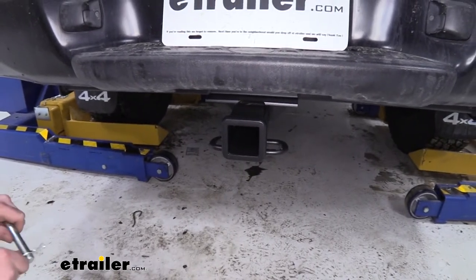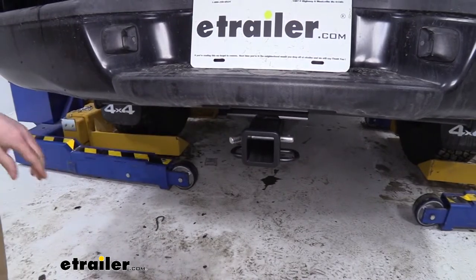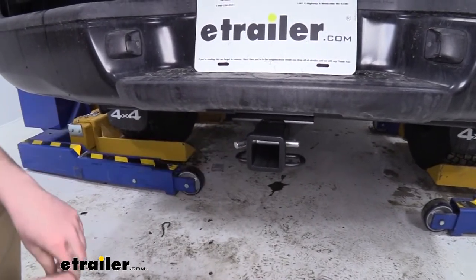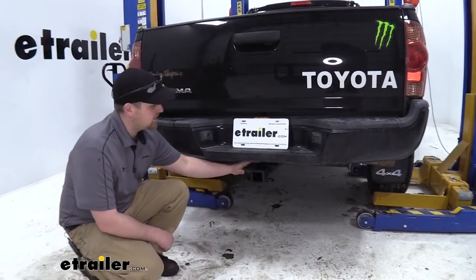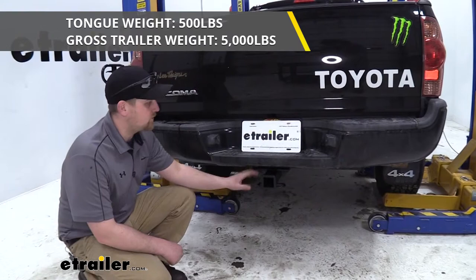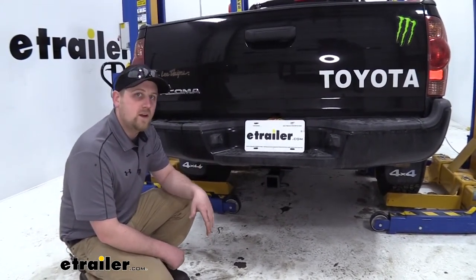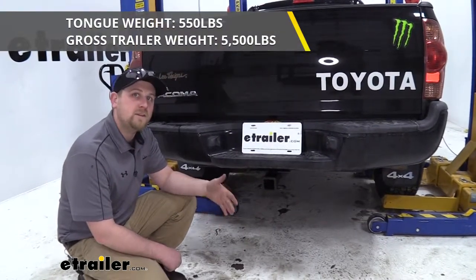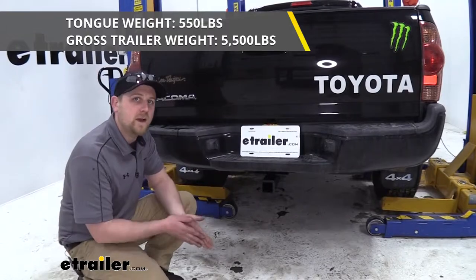It's going to have a 2 by 2 inch receiver opening and accept a standard 5/8 inch pin. It's going to have some nice hooks welded on here to accept our safety chains. Our hitch has a maximum gross trailer weight of 5,000 pounds and a maximum tongue weight of 500 pounds. When used with a weight distribution system, the maximum trailer weight goes up to 5,500 pounds and maximum tongue weight goes up to 550 pounds.